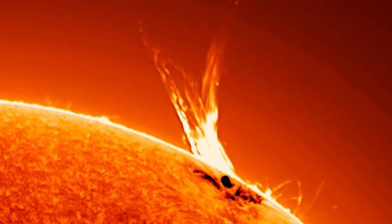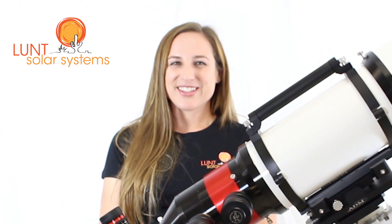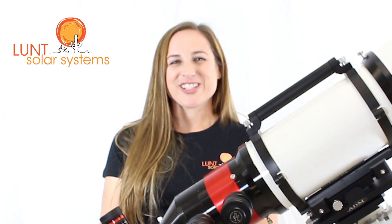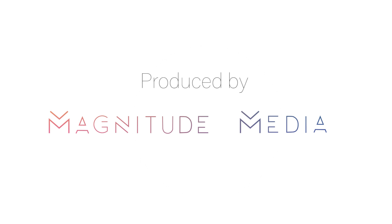Double stacking will enhance both, but if you're very concerned with prominences, you can always remove the double stack easily by either loosening the set screws or the thumb screws that are provided with your purchase.